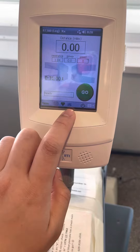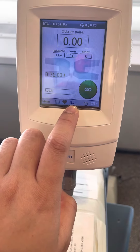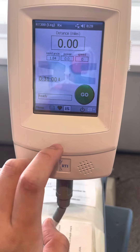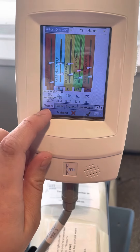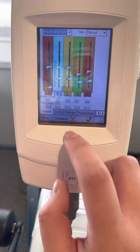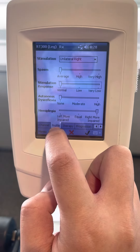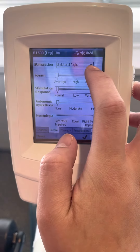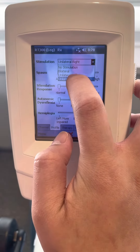And then you can see that there's a three-bar here instead of one. I hit on that, and then I will go to profile, and then change — instead of unilateral right, I will change to bilateral.